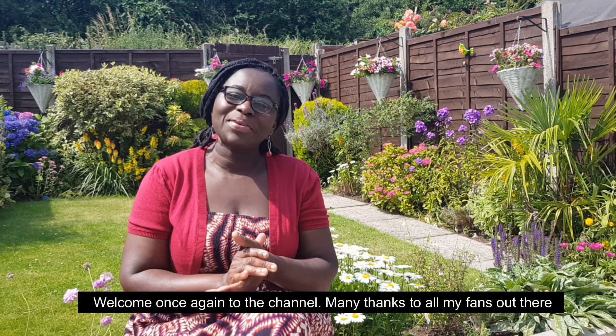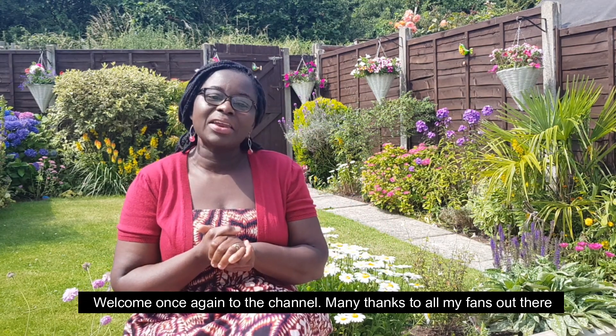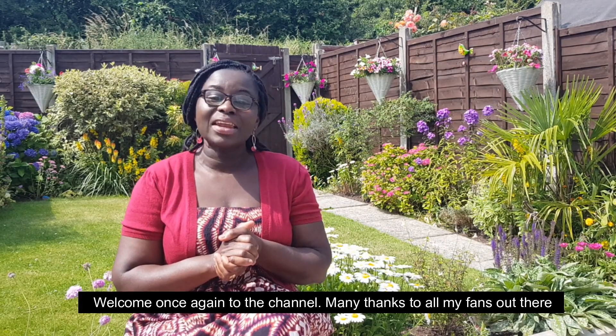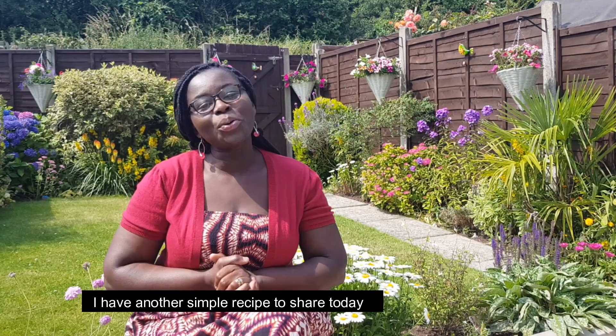If you want to subscribe to this channel, please comment and share your videos on how to make a simple recipe.